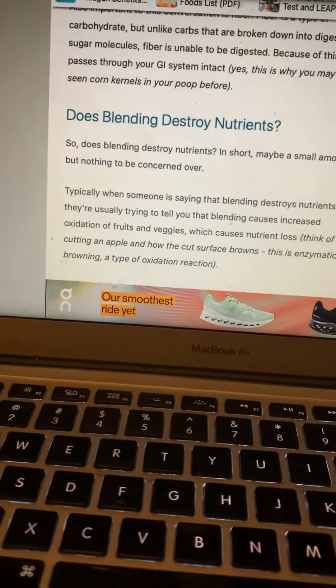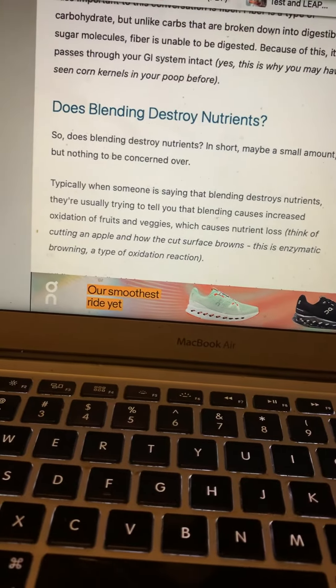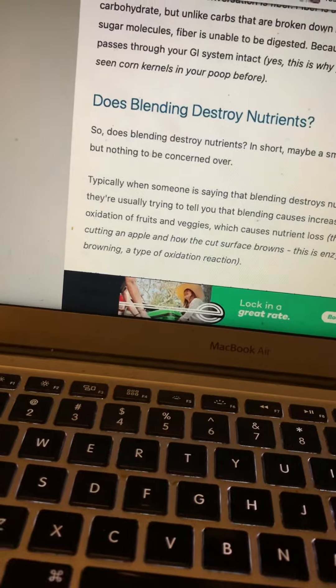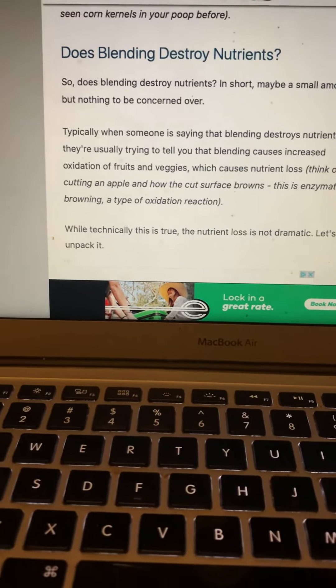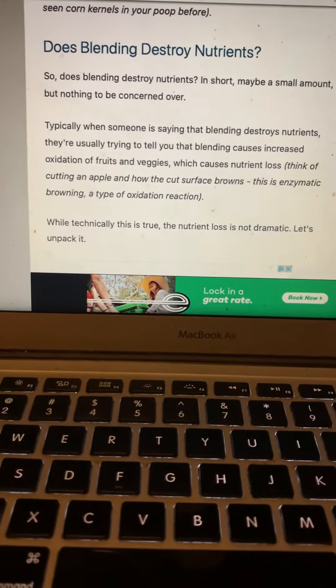I wanted to look it up to get the specifics, so I searched: does blending destroy nutrients? In short, maybe a small amount, but nothing to be overly concerned about. That said, when you're dealing with a lot of sick people trying to heal, that small amount could actually be significant, and if there's a better way to do it, why not?